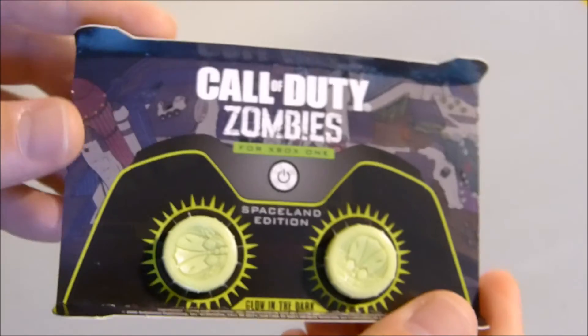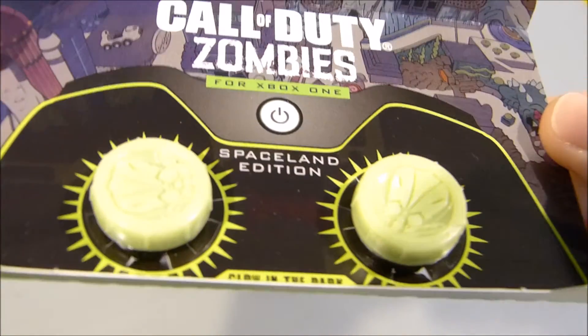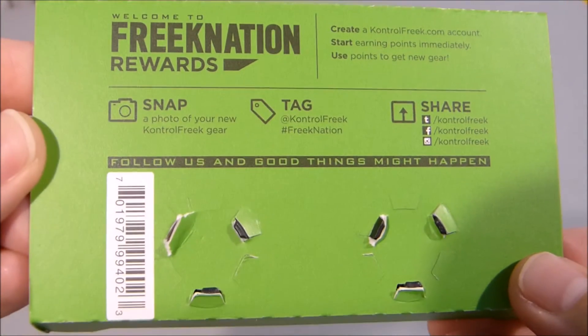We open them up. You can see they are on the usual KontrolFreek cardboard. You can see the alien mascot there on the front. On the back of the cardboard, the usual snap, tag and share stuff that KontrolFreek likes you to do.